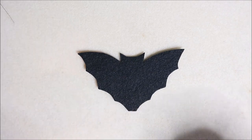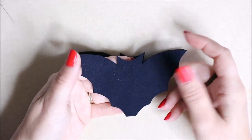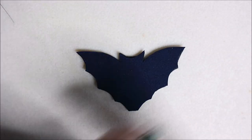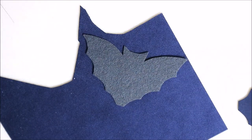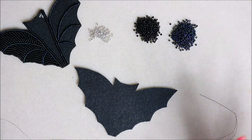Once you've got your cut-out template ready to start beading, one thing you must do before you actually start beading is cut out your template for your backing as well. It's better to have both done at the same time so you know you're ready to start adding the backing as soon as you finish beading.